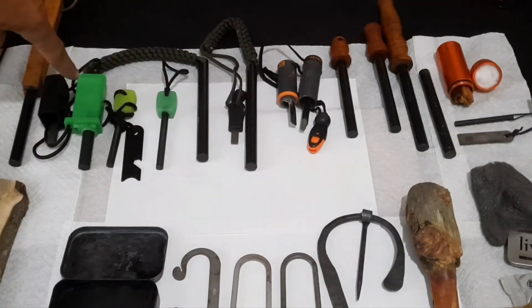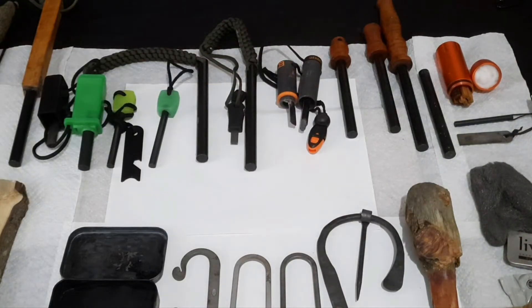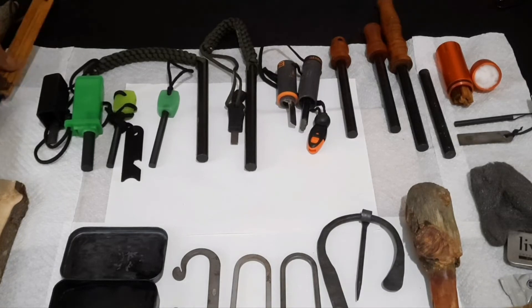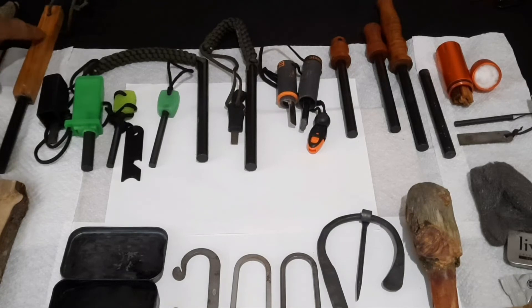These three are actually glow in the dark. These two are from the same place as that fire starter — the Pathfinder School, self-relianceoutfitters.com. I can't remember where I got this one. But this one here I made myself — it's kind of generic, but it's a ferrocerium rod with a chunk of fatwood, so all I got to do is scrape off a little bit of the fatwood and boom, I got fire.